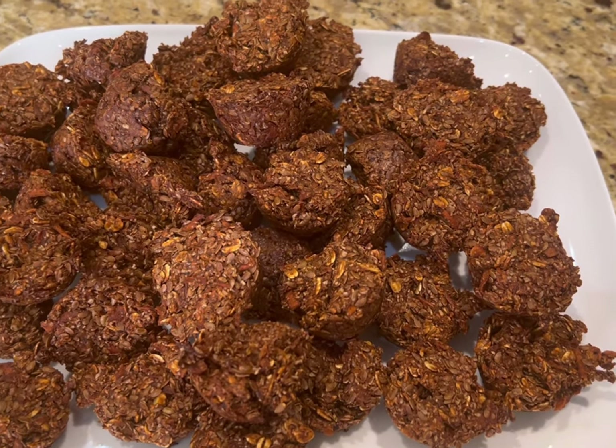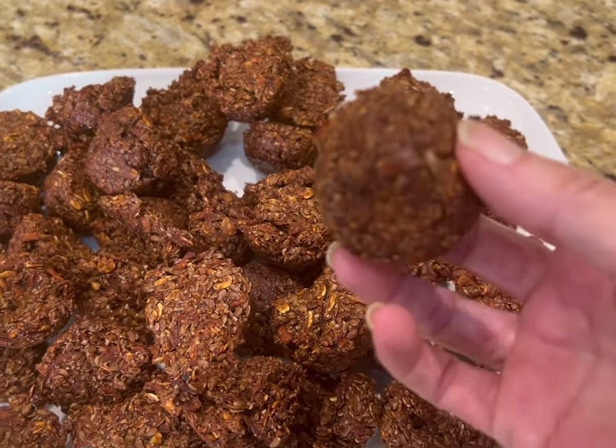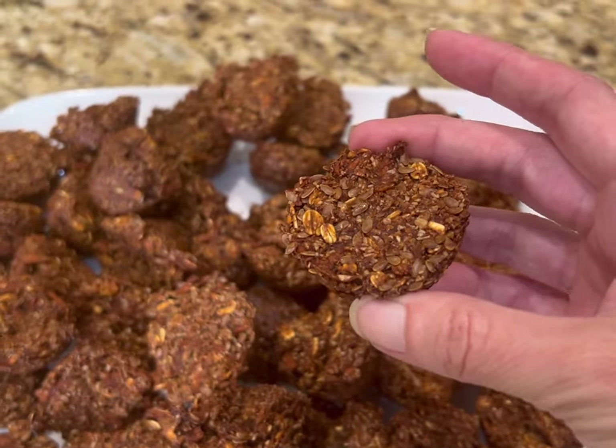I've just taken these out of the oven, and as you can see, they pop out very, very easily, which is awesome. Once they've cooled, you can take them and throw them into a Ziploc bag and toss them in your freezer. They're going to stay there for a couple of months — not that your horses will let them last that long. I'm going to pack some of these up and take them to the horses and see what they think.